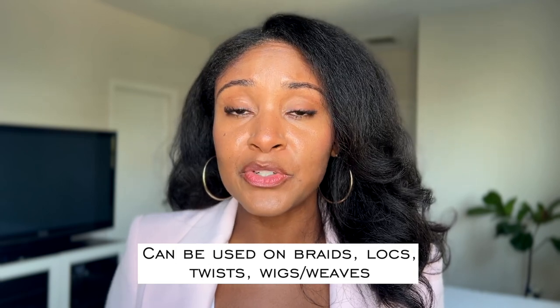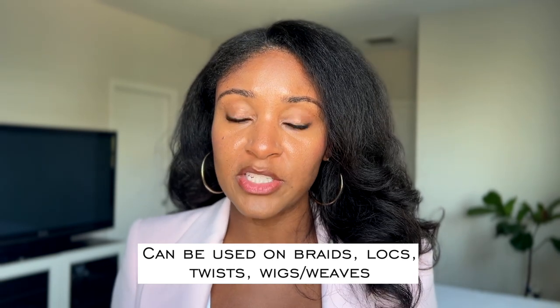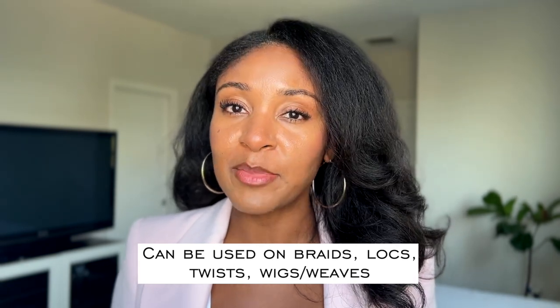I also want to call out that the tool is super versatile. I've used it in the past to dry braids. You can use it to dry locks, twists, extensions, wigs, and it is going to save you so much time compared to air drying without damaging your hair.